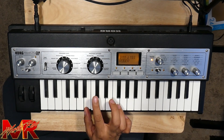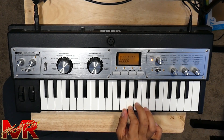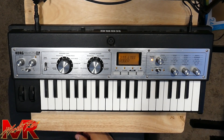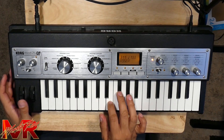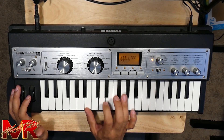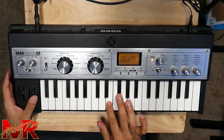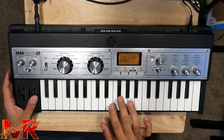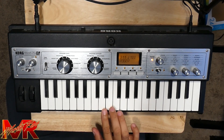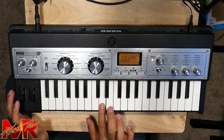One more time. All right, so let's go ahead and play the hook. Never understood how he did it, how he made his music groove. You're very so soft. I'll go ahead and play it slower — never understood how he did it, how he made his music groove. You're very so soft.